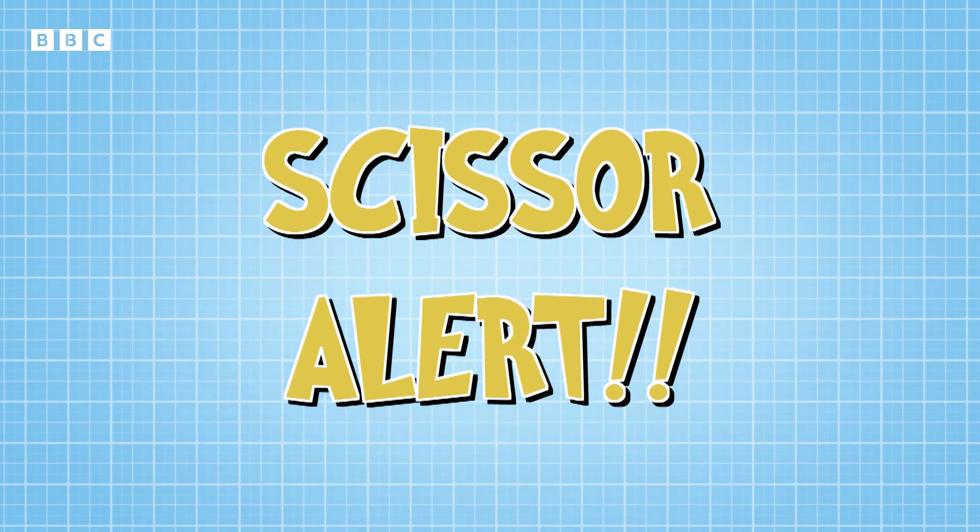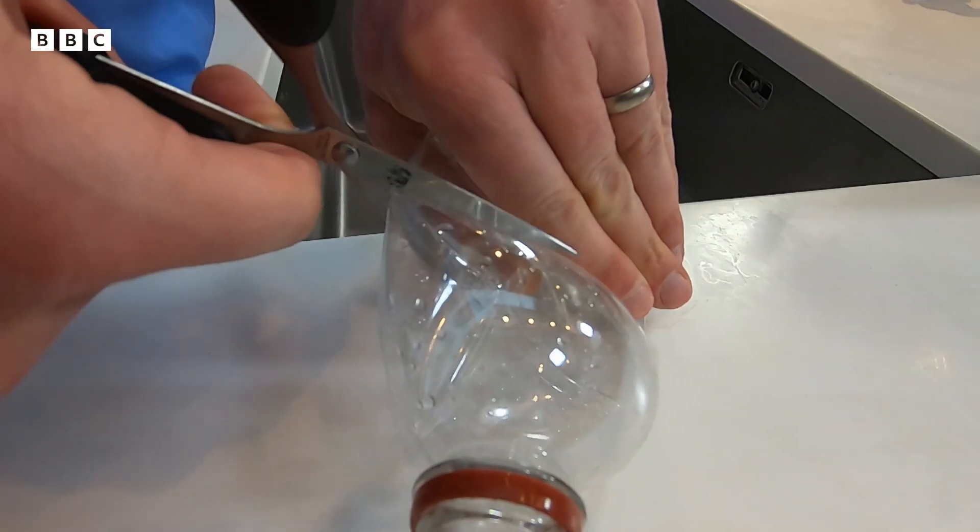First of all, we need you to cut the top off the bottle. Grown-up alert! Ask a handy adult to help you cut the bottles, and remember to be careful with the scissors.